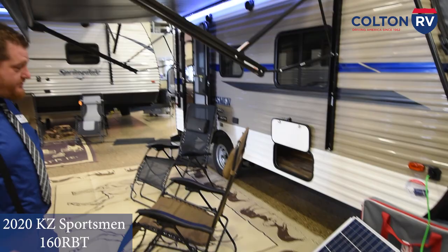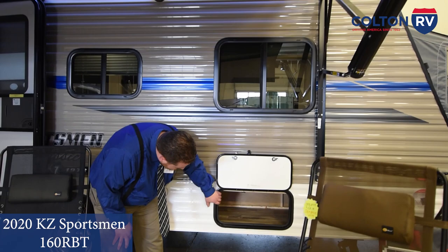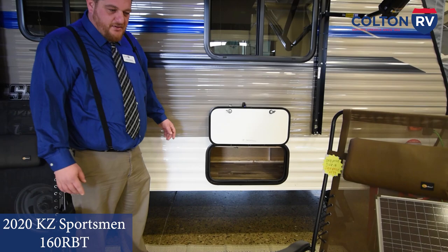Underneath, you do have a big storage area. It goes left and right inside there, mostly for your outside stuff — your tents, your tables, and your chairs, and things that you want to keep outside, not inside with the rest of your clean stuff.